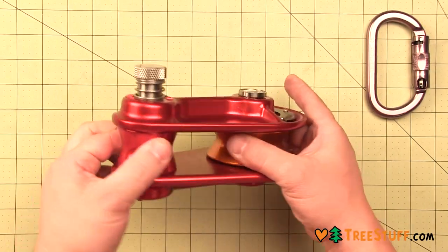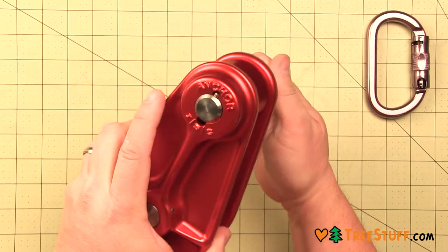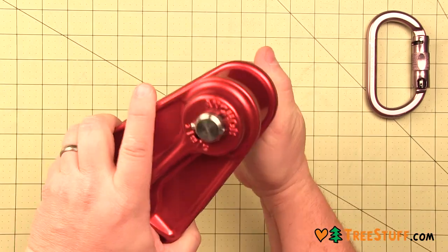ISC's 5 1/8 inch small aluminum rigging block is the updated RP051. It's got a spring block which is perfect for the working arborist.